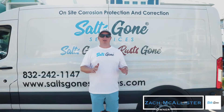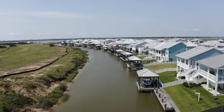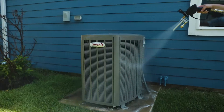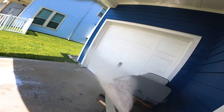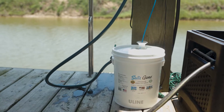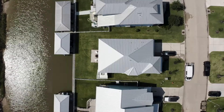Hey guys, I'm Zach with Salt's Gone. I'm here in Grand Cay, which is just outside Texas City, and we're in front of a beautiful home in a brand new neighborhood. Today we're going to show you how we use Salt's Gone on entire houses, AC units, generators, gutters, house paint, grills, lawn furniture, the boat, the boat dock — everything on the property. We're taking that same great product everybody's using on their boat and applying that same corrosion protection and salt removal to the entire property.